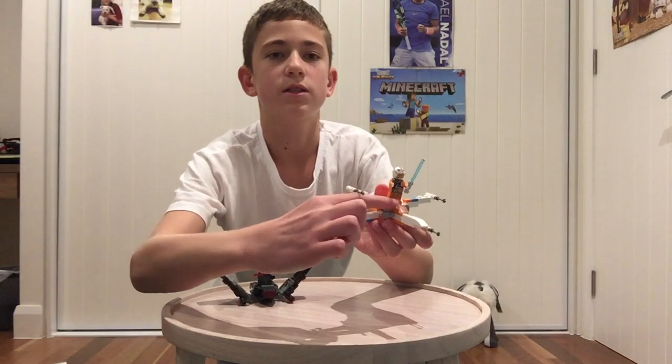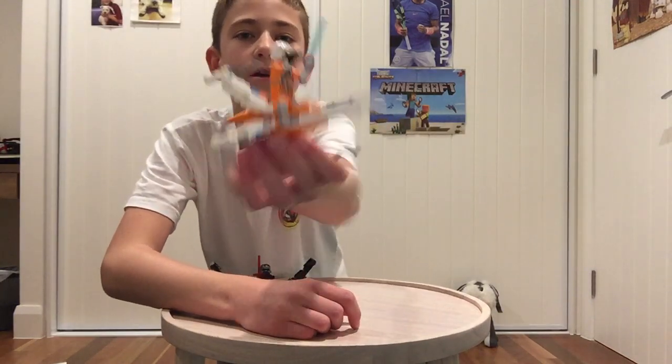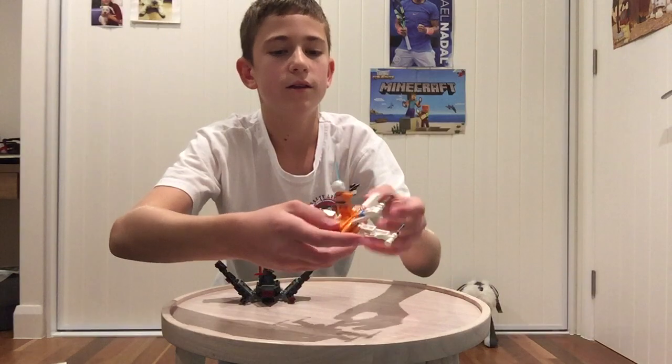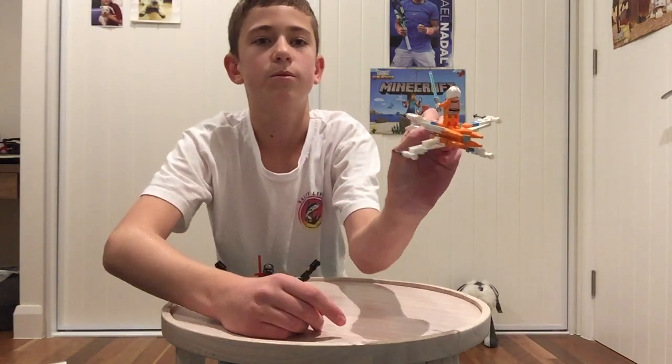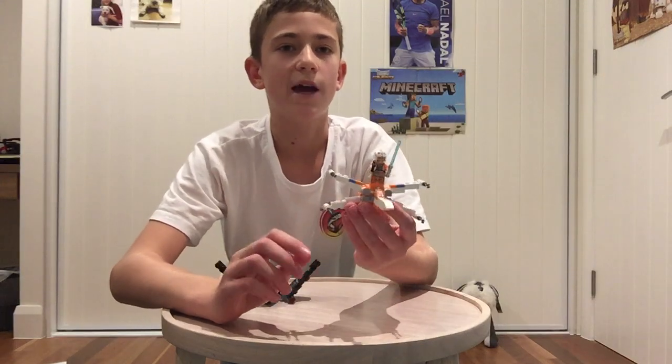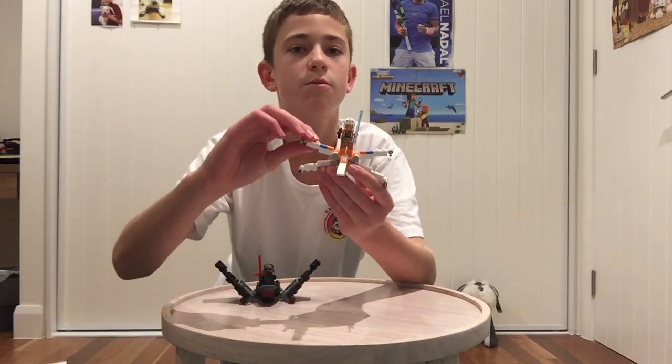There's also just this little representation of a droid with that silver stud there. Not too much to it — just these car pieces to kind of show the motor. The only thing that you can do with the set is move these wings up and down.